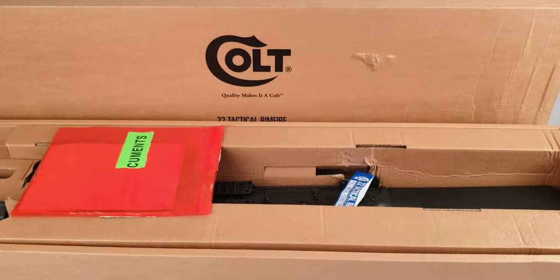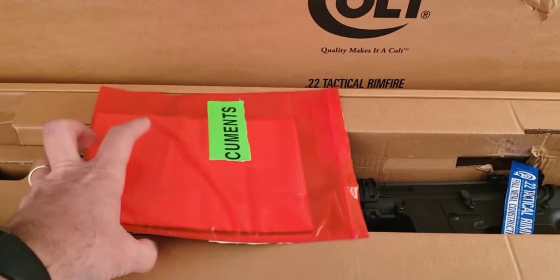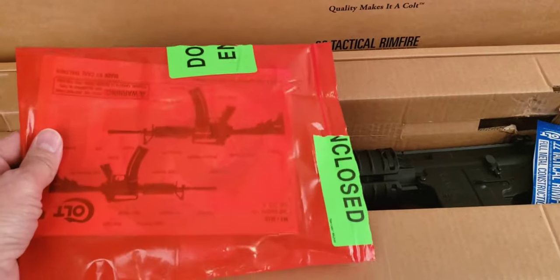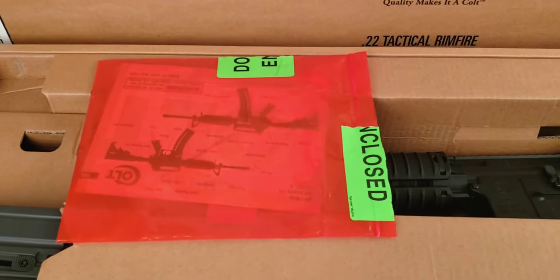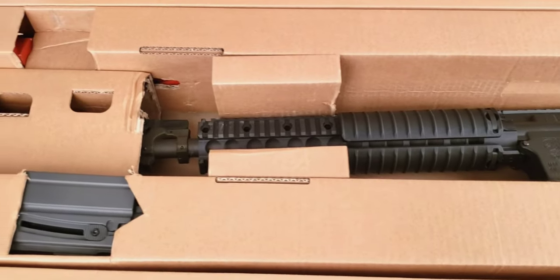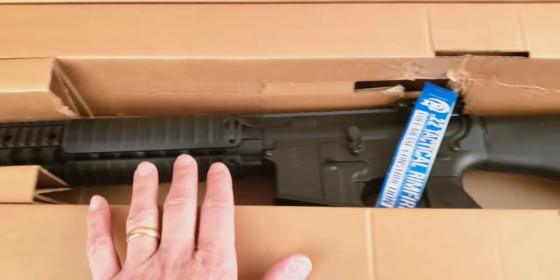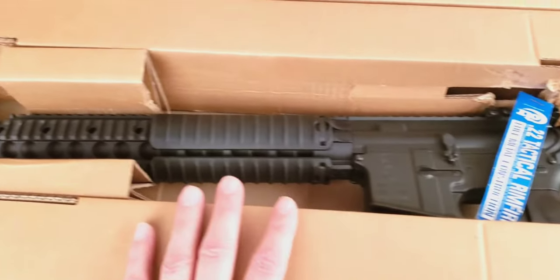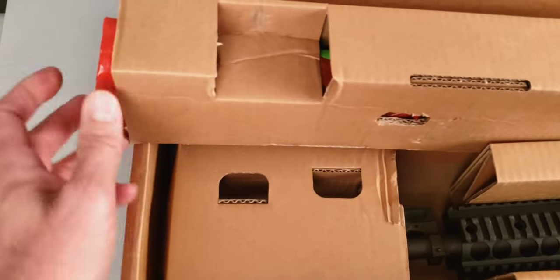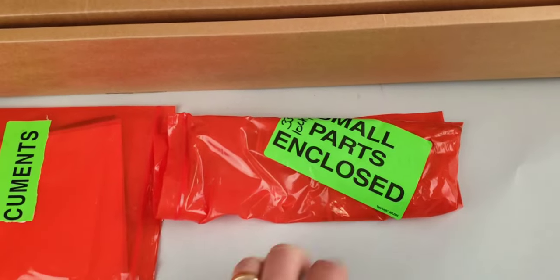Let's take a look at what's in the box. When you open the box you're greeted by a red plastic envelope — it's folded up so the decal reads 'documents enclosed,' but I've opened this up and taken photographs of the content. You've got documents on top, a 10-round magazine, the rifle itself in the middle, and a red envelope down here that says 'small parts enclosed.'